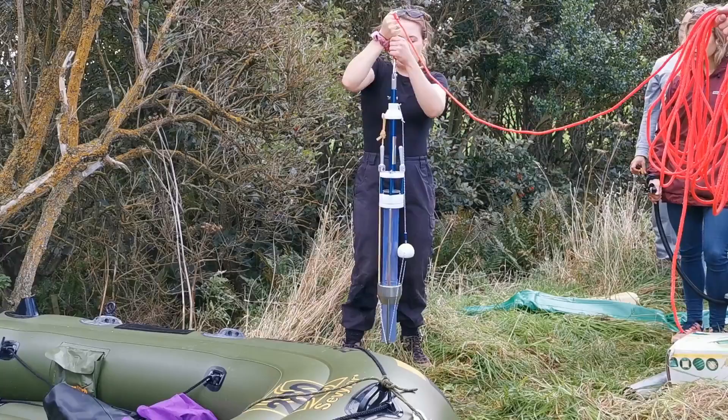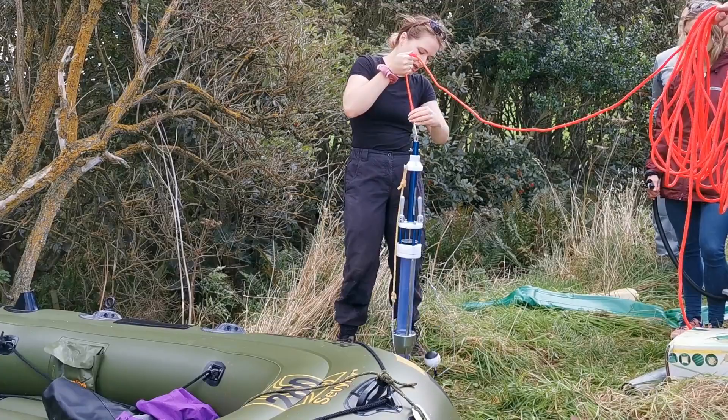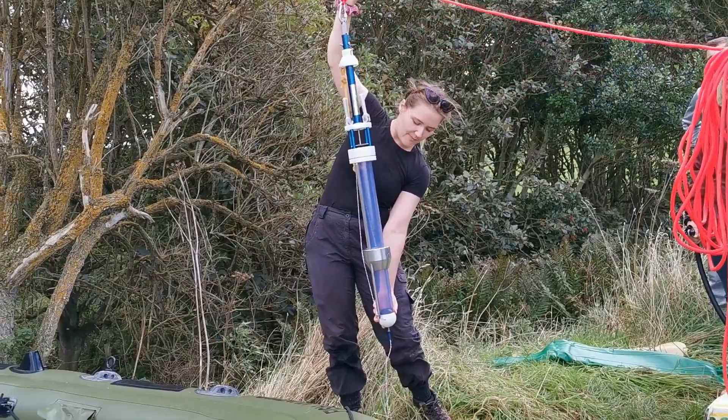Essentially you lower it over the side of the boat when you're there. And then when it hits the base, in theory this goes down and that goes up — it's not going to do it because you're not actually in the water. But then as you pull it back out, it sucks itself in there. And then you pull it out, take it out, try not to tip it, because otherwise it's going to get mixed. And then we'll basically take it out of here together.